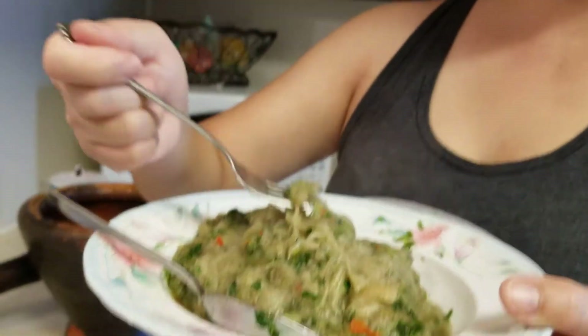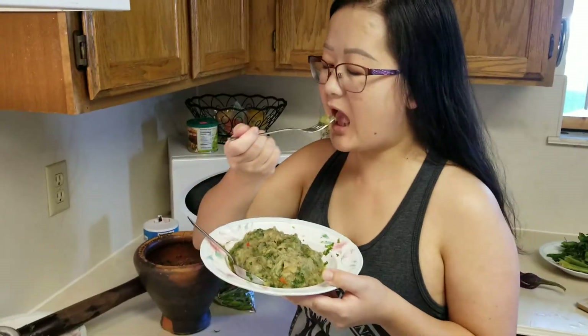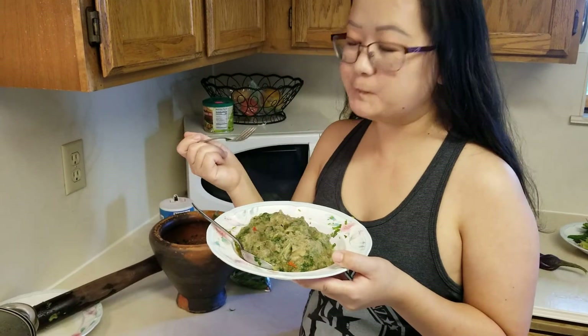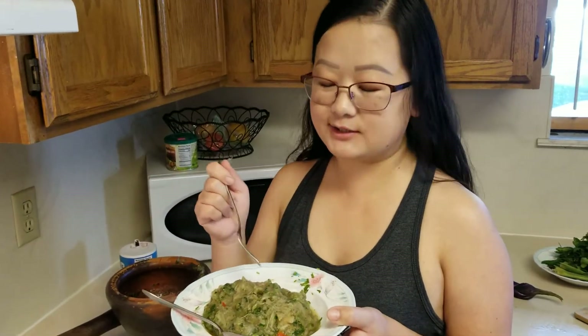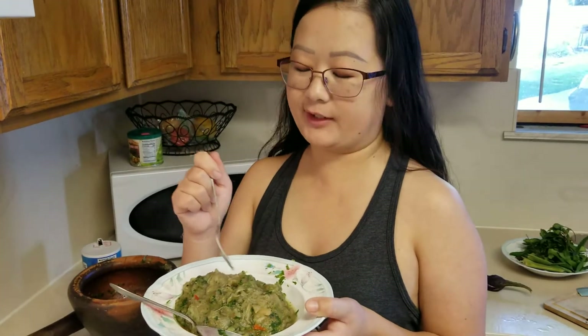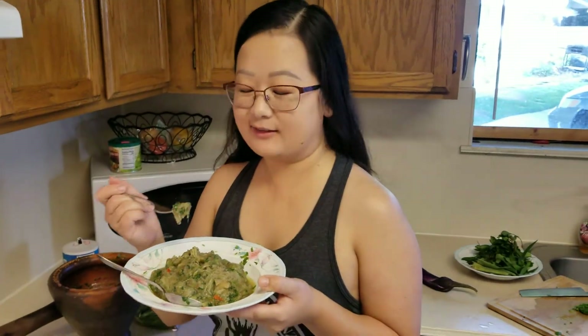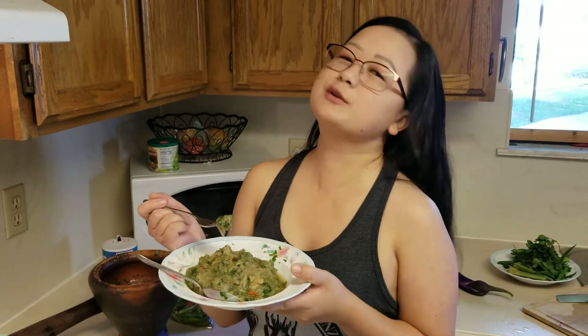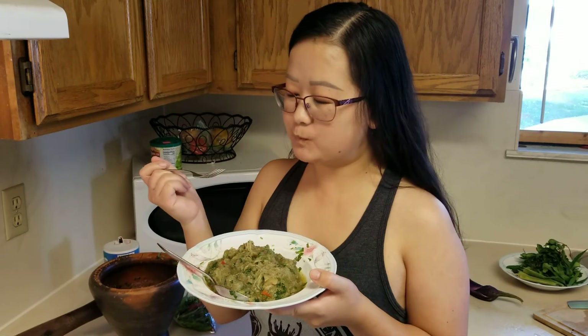I'm just going to taste it just to let you guys know how delicious it is. It's still very hot, I can see a lot of steam coming out. Mmm! That is so good. I could just eat this with rice on top of rice. It's delicious. We're going to take another bite and then I have to set it to the side and get my other dishes ready. But thank you for watching and we will see you on my next adventure. Mmm!